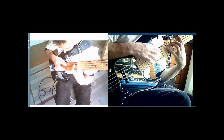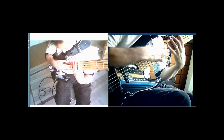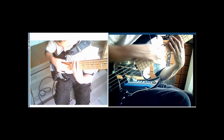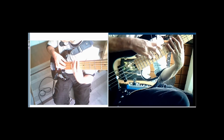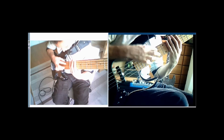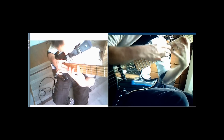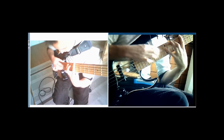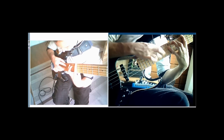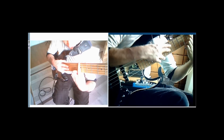Then we play this little sliding part, which is all on the G string — going from the 16th fret for a B, to the 14th fret for an A, and we slide it down to the G. Each time we play, we play a B in the bass. You can also tap a B in the bass there as well and move down to the B.